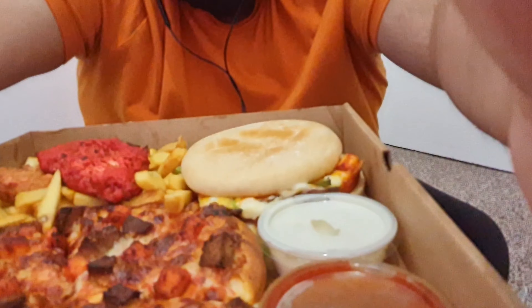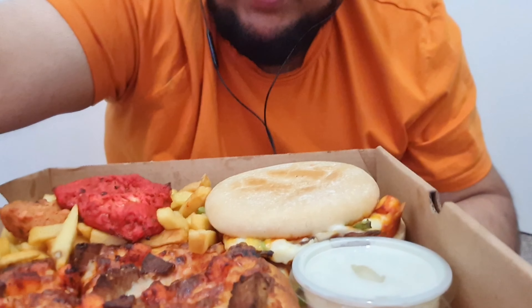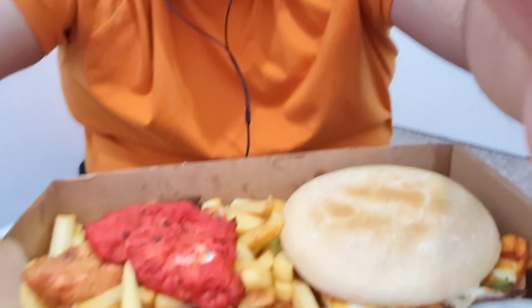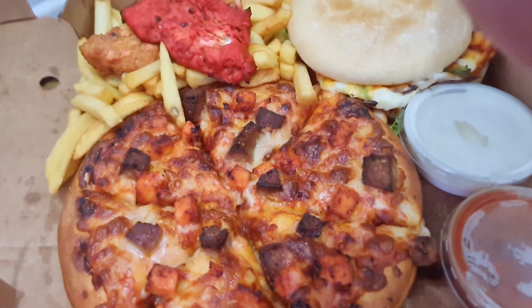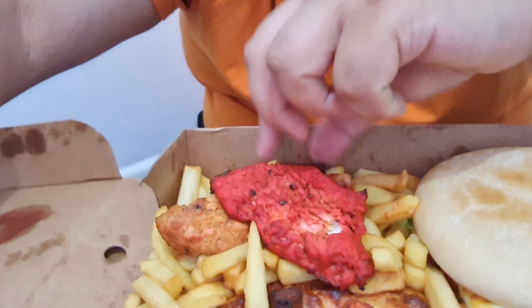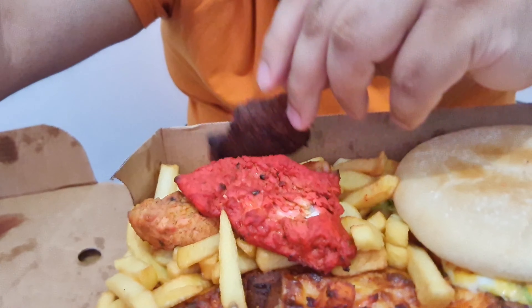I'll just show you the picture as well so you can see a bit bigger. There it is - that is a Padrino's munch box. It is a burger, parmesan burger, obviously there's a pizza there as well, a seven inch pizza, a chicken tikka, and it looks like a lamb tikka as well.